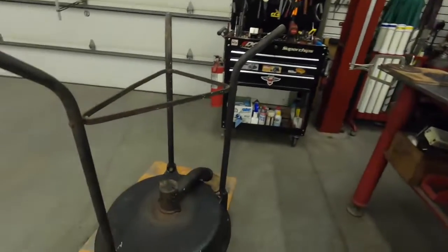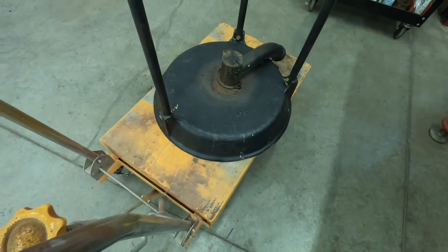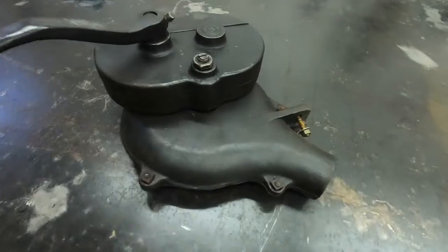Hello everyone, welcome back to Ed's Metal Works. We're moving on down the blacksmithing path. In recent videos you've seen I've got a power hammer and I've been collecting a few tools to do some blacksmithing. Anyway, here's what we got today - my little rivet forge. It's upside down right now and I've got a real nice hand crank blower for it.